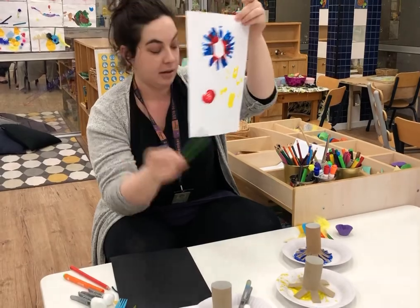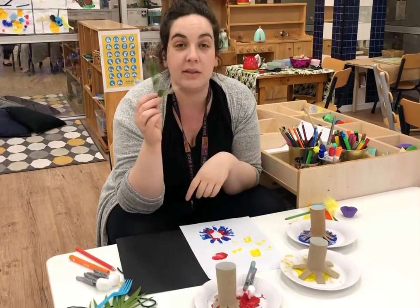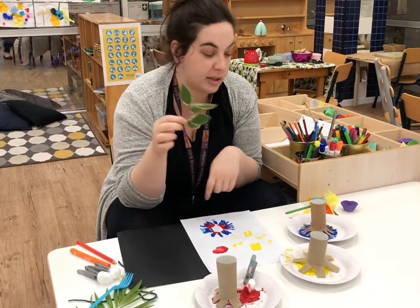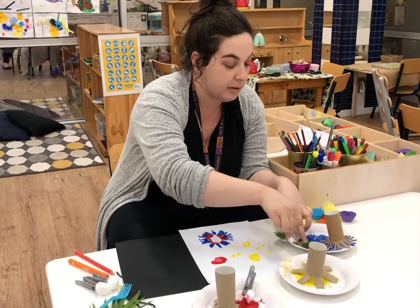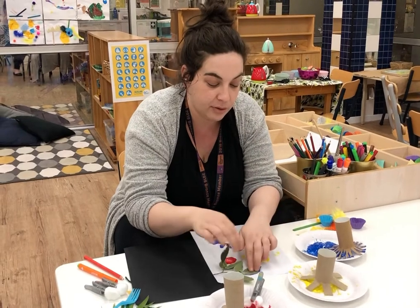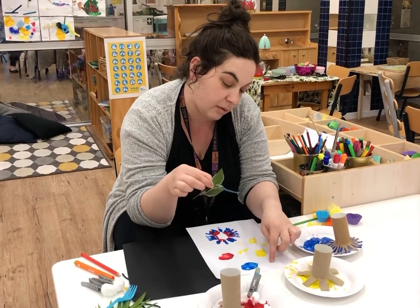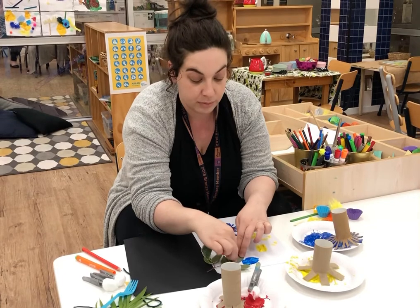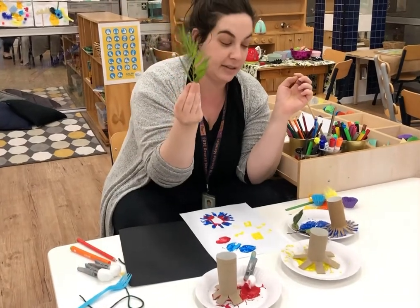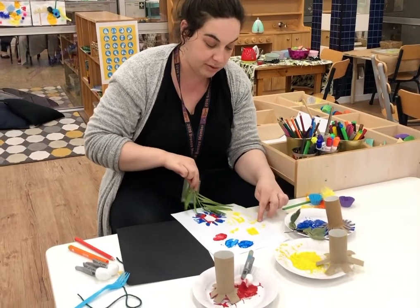Just have fun with it. You can even use different things you can find outside. There are lots of leaves at the moment coming into autumn and all the leaves are dropping, so you can dip leaves and see what that will look like. I'm not sure — I haven't done this one before!